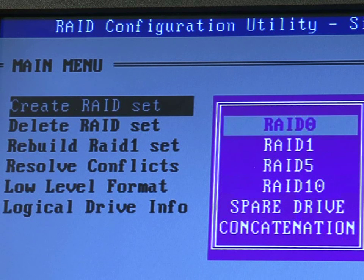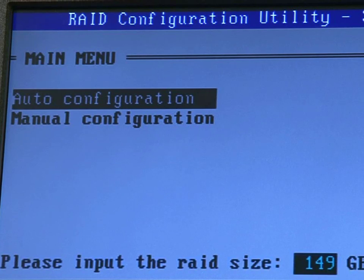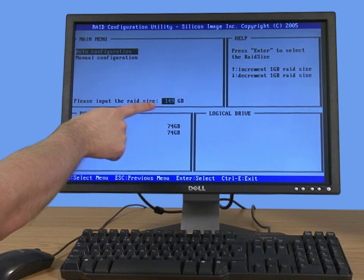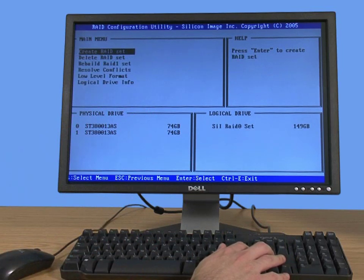You can set what kind of RAID you want to create. In this case, we want to create a striped array, which is RAID 0. We recommend using the auto configuration, as there's not much you can do with manual RAID configuration. Hit auto configuration and it will work out the full size of the new RAID drive — in this case, two 74-gigabyte hard drives will create a 149-gigabyte RAID array. Hit return and it will ask if you are sure; push Y and it will create the logical drive.